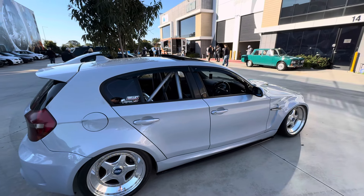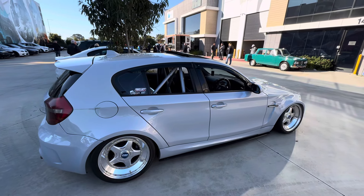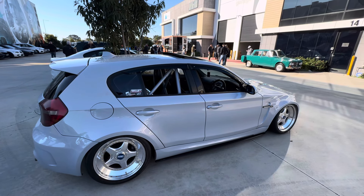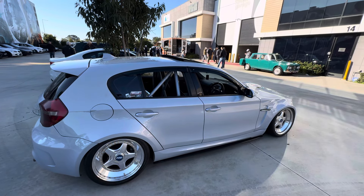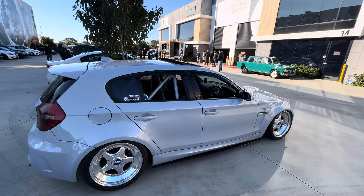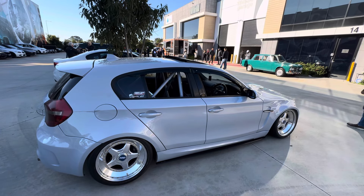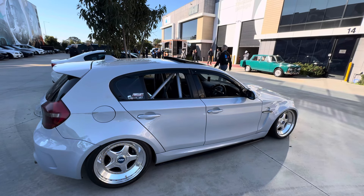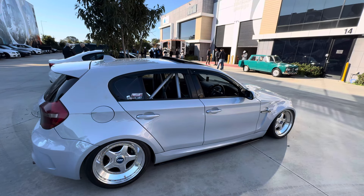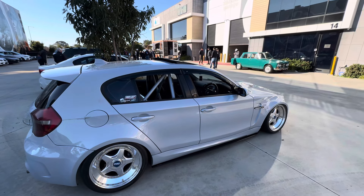The wheels are 18x10s with 295/30s all around — a square setup. That's not the everyday setup; a different set of BBS wheels are used daily. On this car, one side has BBS RS and the other side also has BBS RS — two different wheels. They're not period correct as they would have come on 1990s BMWs from factory, but it's something different and looks really cool.